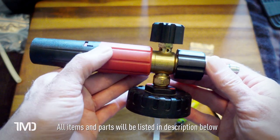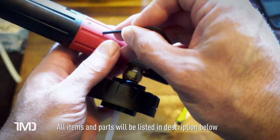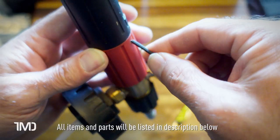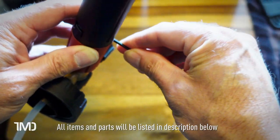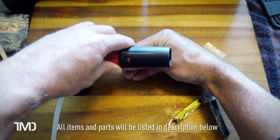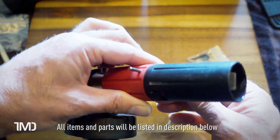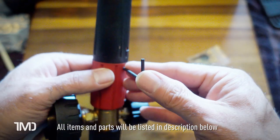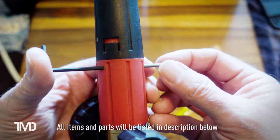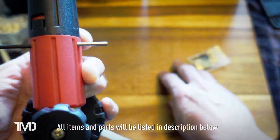We're going to tackle the MJJC foam cannon first. Take the allen key, line it up with the hole, hold it on the pin, then put it against the table and give it a few taps to push the pin up. That pushes the allen key down into the barrel recess where the pin sits, which pushes the pin out the other side. Then we use the pliers to pull the pin out.